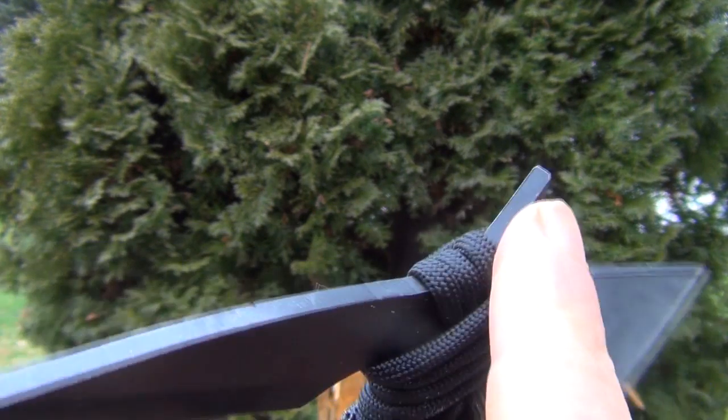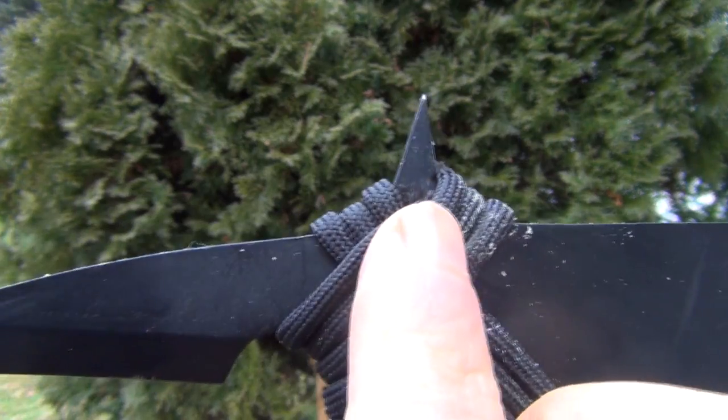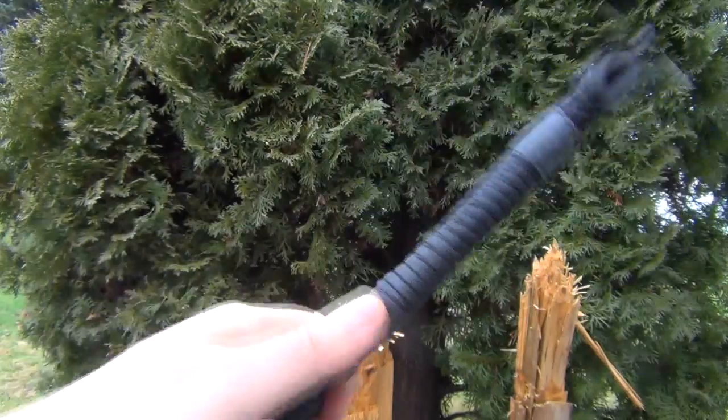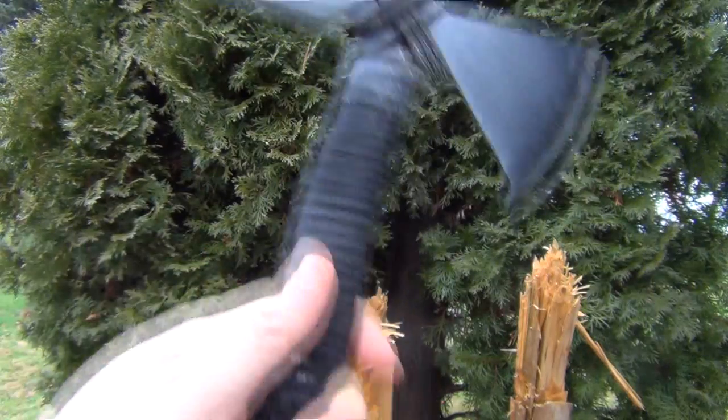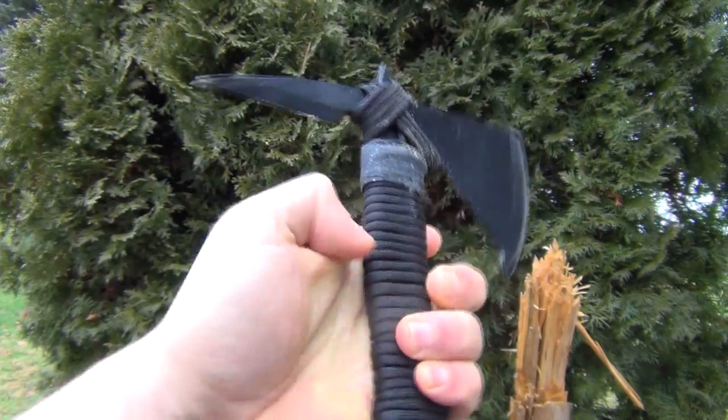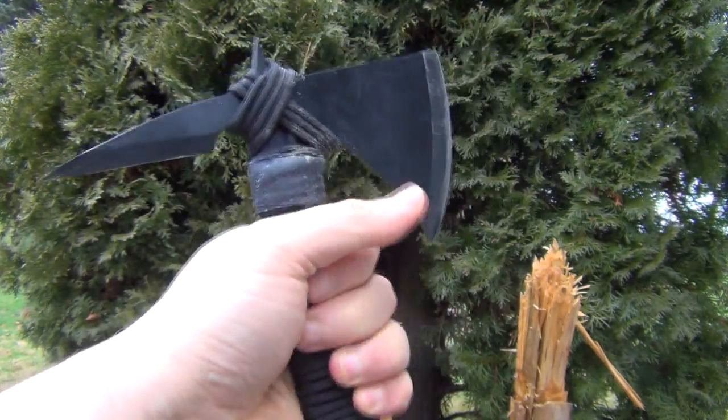This spike has been sharpened — it doesn't come sharp, but it has been sharpened in those directions. I added this paracord mainly for the coolness factor of paracord, but also if you want to choke up, it gives a very good grip, and if I just need some extra cordage.